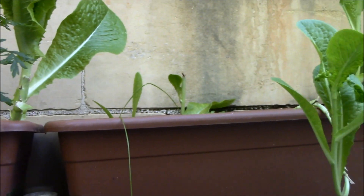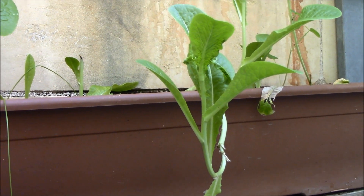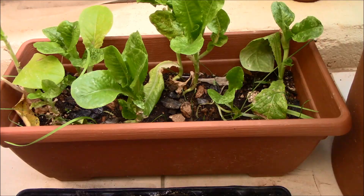And some of the lettuce — nakita nyo na ito dun sa una kong video.